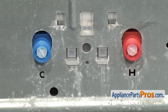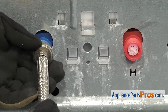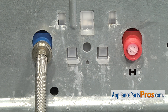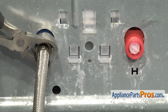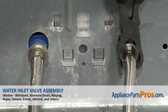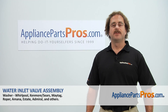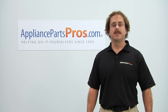Now we can reattach the fill lines. Make sure you get the cold on the cold and the hot on the hot. Start them by hand and make sure you don't cross-thread them — it's just plastic and strips out pretty easy. Once you get them snug, grab the pliers and tighten them down so you get a good seal. Once you have the fill hoses connected, you can plug the washer back in, turn the water back on, and take it for a spin. Thanks for joining us for another successful repair brought to you by AppliancePartsPros.com. Check out our other repair videos on our site, Facebook, and YouTube.